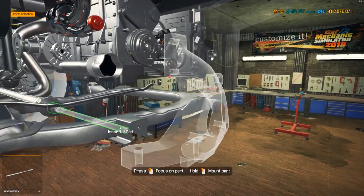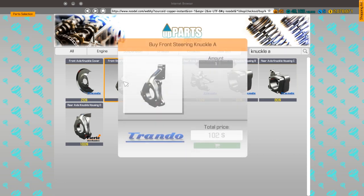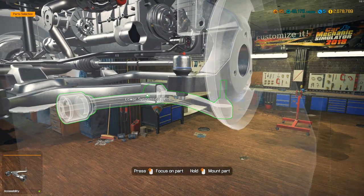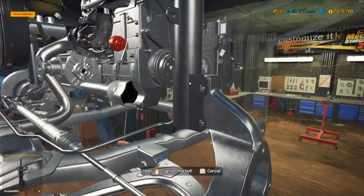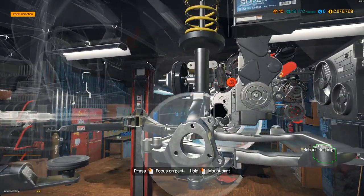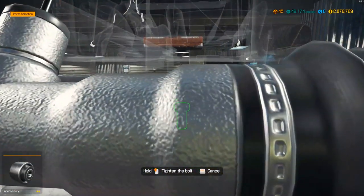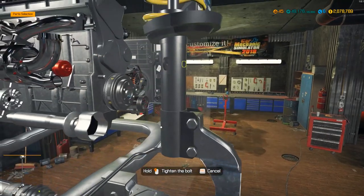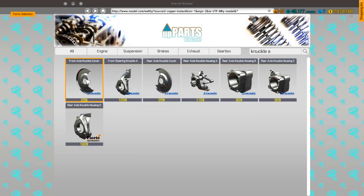I know which tires I want, so it should be fairly easy. Let's get a front steering knuckle. Then get the shock absorber. After this, I think we will proceed to do the full body and finish it completely. We gotta add the rubber bushings. There's actually a little bit of exhaust on this car — thankfully, because everything else we've done recently has had no exhaust. This one has just a little bit.